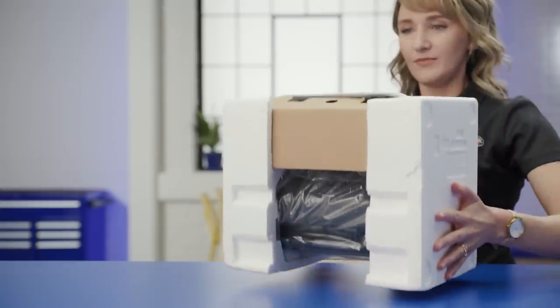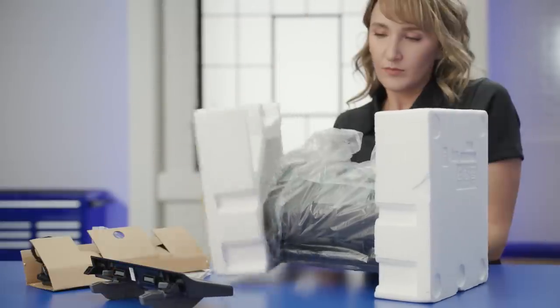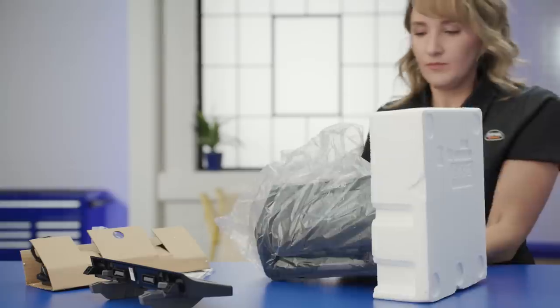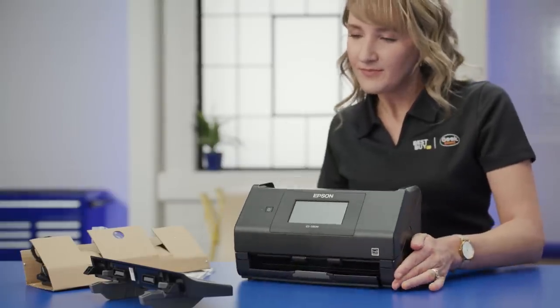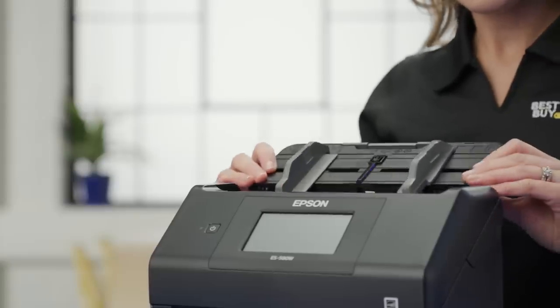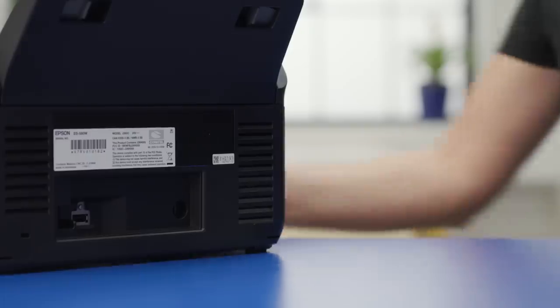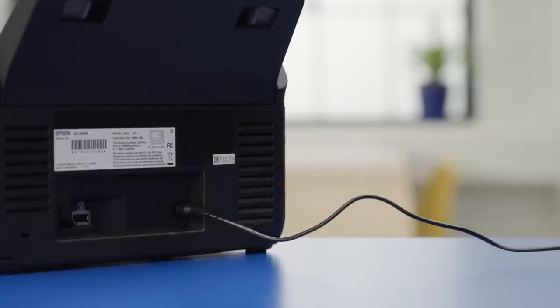First, if this is a new scanner like mine, make sure all of the packing material and tape have been removed from the scanner. Lift all of the components to make sure — they usually tape down all of the moving parts before shipping. Then connect any accessories and feed trays.